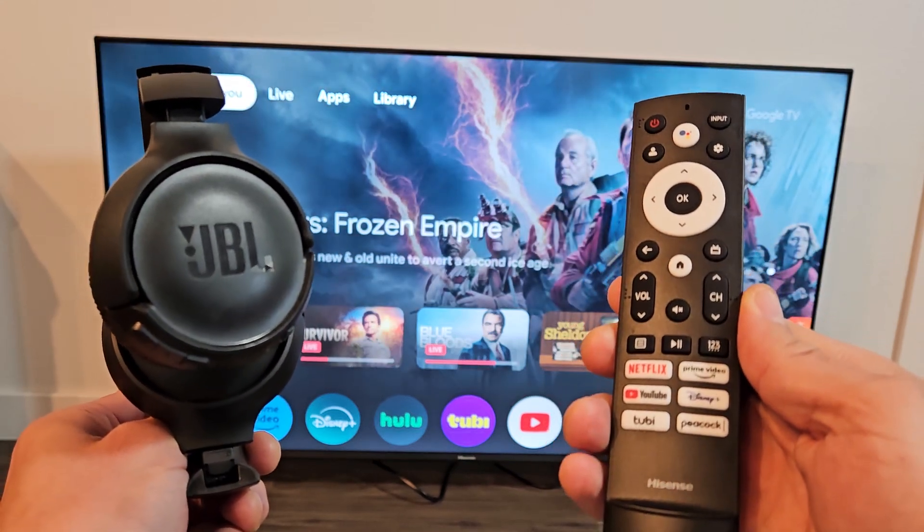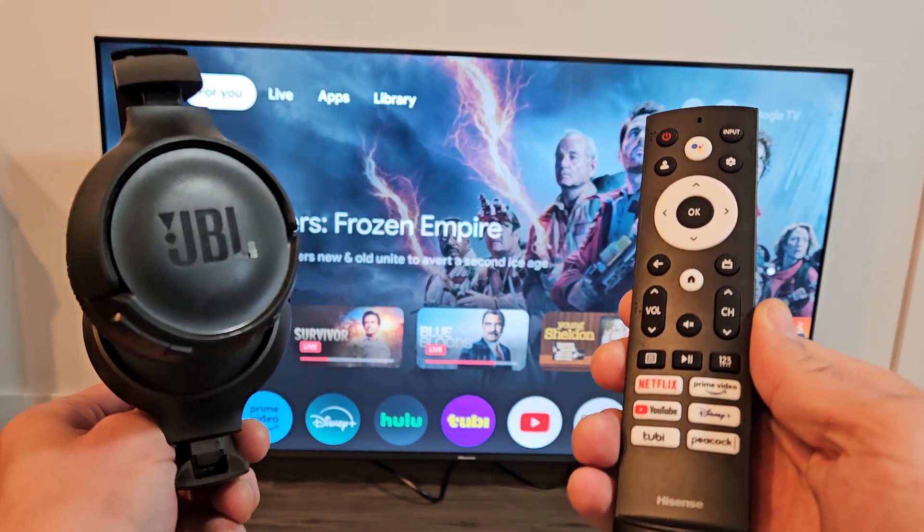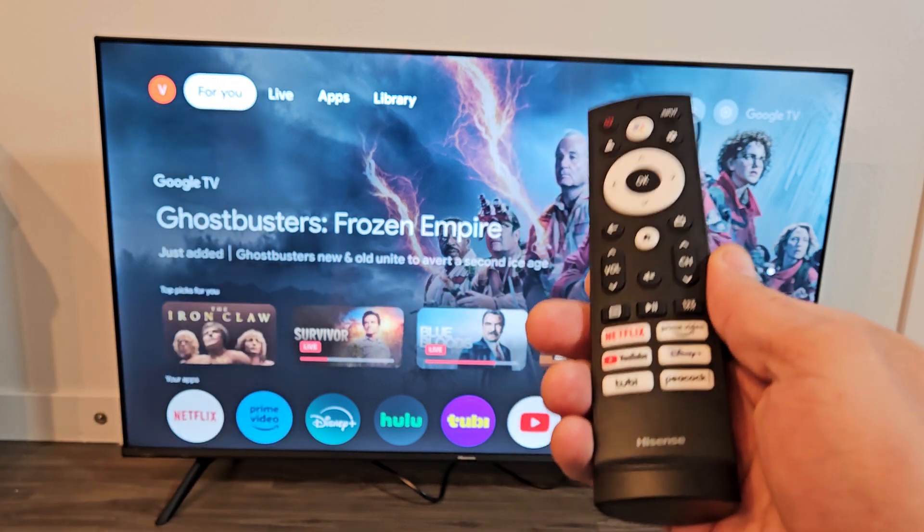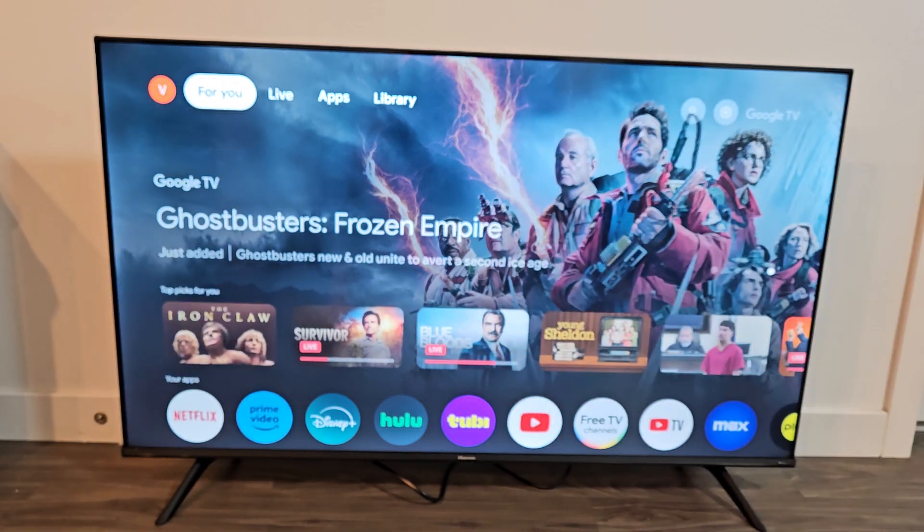Here's a pair of JBL Live 510BT headphones. I'm going to show you how to pair and connect these directly to a Hisense 4K Smart Google TV via Bluetooth.